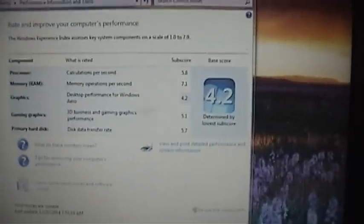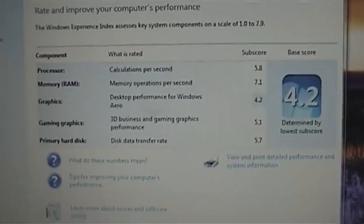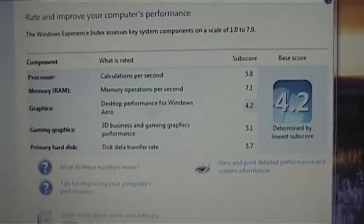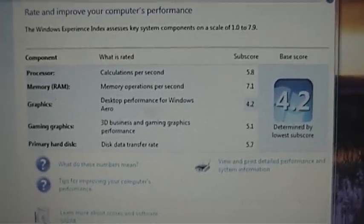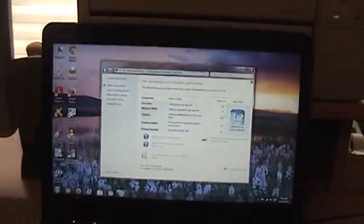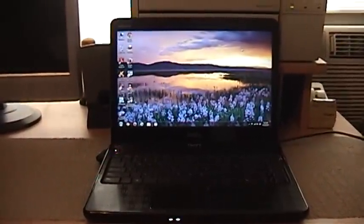It looks like the Windows Experience Index is complete — it got a 4.2. Processor scored 5.8, memory is the highest at 7.1 because I think this is DDR3. The bottleneck would be the graphics for Aero at 4.2. I'm actually really surprised that the gaming graphics got a 5.1 — that means this would probably be a decent gaming system even though it is only Intel graphics. The hard drive got a 5.7, which is typical; unless you have an SSD you're never going to get more than 5.7, maybe 5.9 on the hard drive index. So, this was a quick review of my Dell Inspiron N4030 laptop. I hope you guys enjoyed this video — please remember to like and subscribe, and have a blessed day.